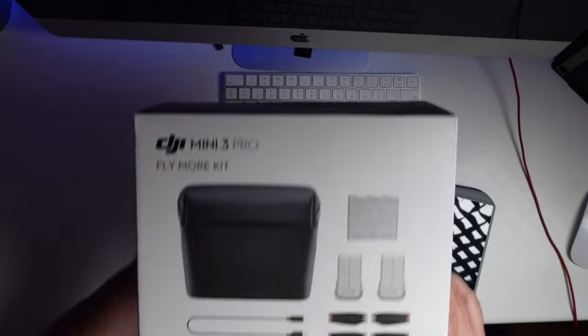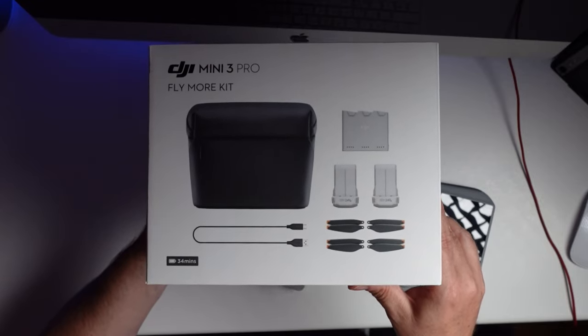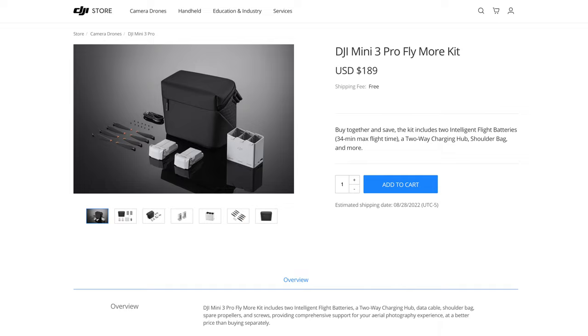You will soon realize that one battery is not enough for your drone. You can buy a Fly More kit that gives you two additional batteries, a bag, a charging cradle, and some of the other accessories we're used to with DJI drones — except a charger, which you have to provide yourself. The Fly More kit will set you back an additional $189 US dollars.